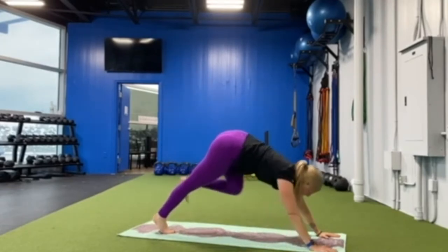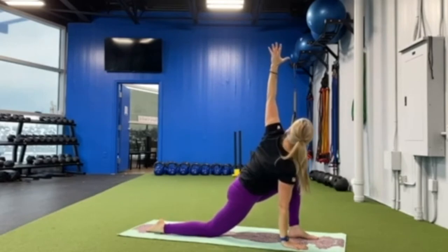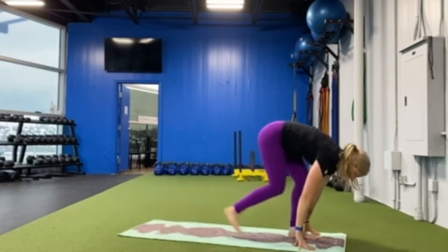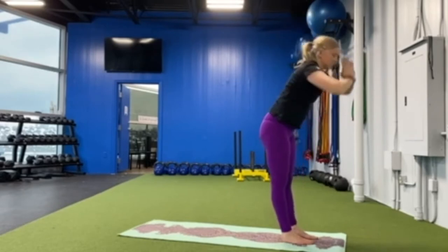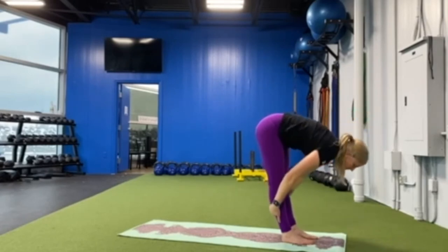Stepping forward into your low lunge, reach your arms up, right hand to the mat, twisting to your left. Both hands to the floor and step to the top of your mat. Lift your arms up high, take a deep breath in, breathe out, forward fold, halfway lift, forward fold, and step back.